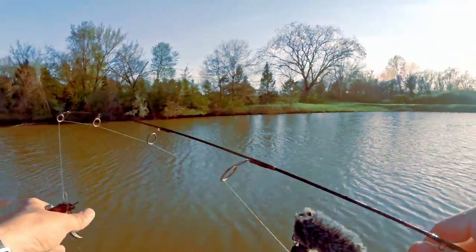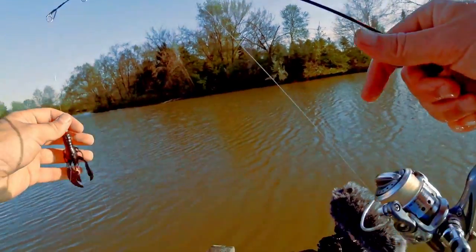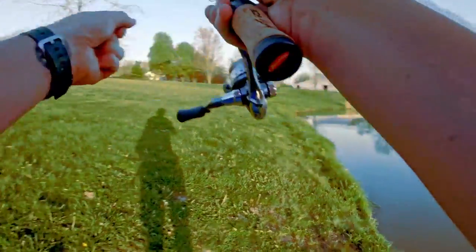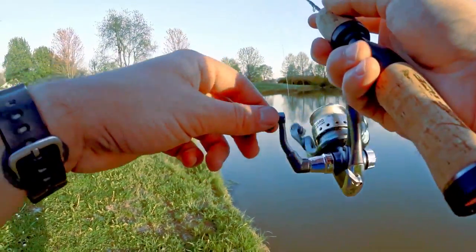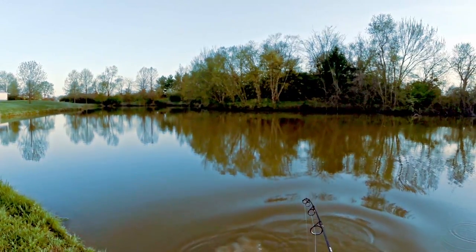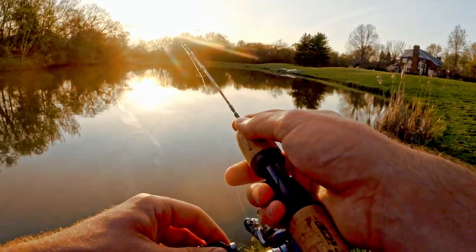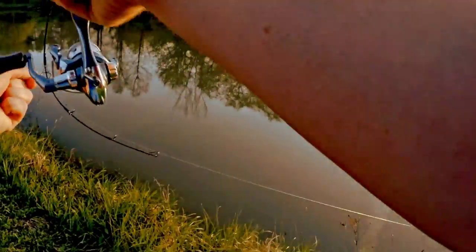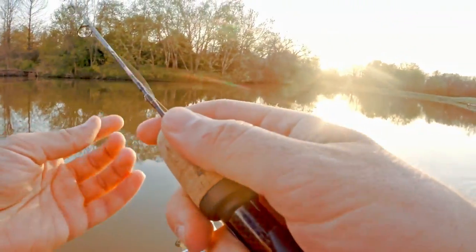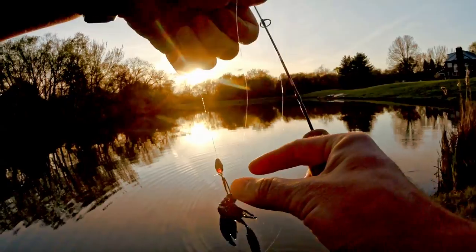Let's see if we can catch some more guys, we've got some daylight left — I think we could catch at least one more. Missed a bite, missed a bite — dang, that fish was right there. Oh, fish on! Dang, it's off. That felt like a good fish too. Darn, it destroyed the crawdad.